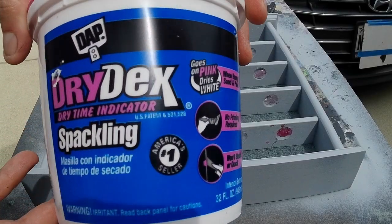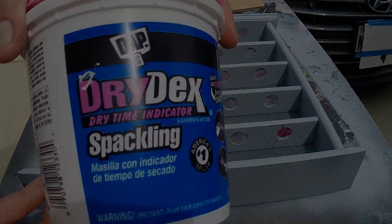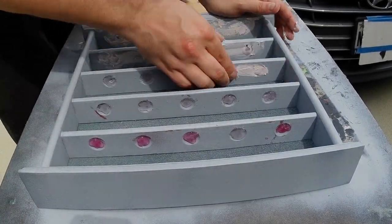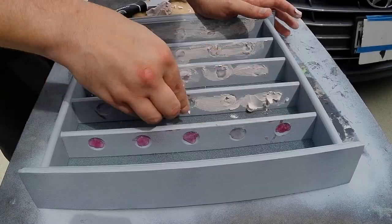Next up we took it outside and filled it with some spackle. This is going to be the ground covering for a lot of the texture of our cave and all that jazz, but it also just makes sure that we fill in those holes.